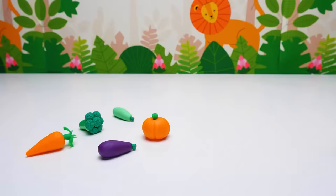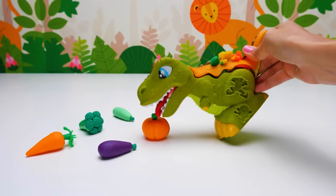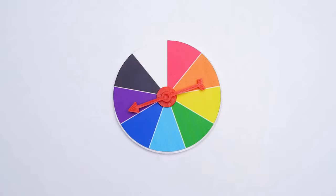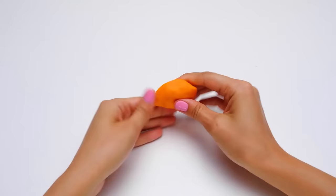Is Dino going to try it? Oh yeah, he seems to like it! While Dino is enjoying his veggies, let's make him a dessert out of fruit! The color wheel can help us choose the colors. The first one is orange — let's make a peach. I know it's very tasty.